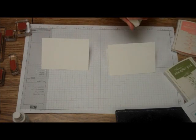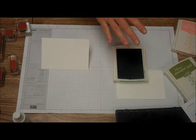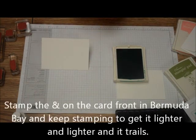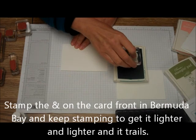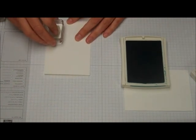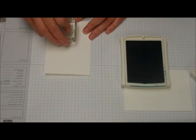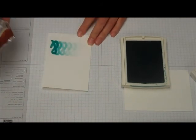The first card we're going to make is, we're going to use just Bermuda Bay, and we're going to use the Ampersand. And what we're going to do is we're just going to take the card, and we're just going to stamp and continue down the road.